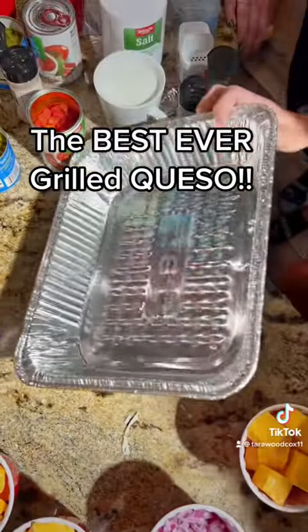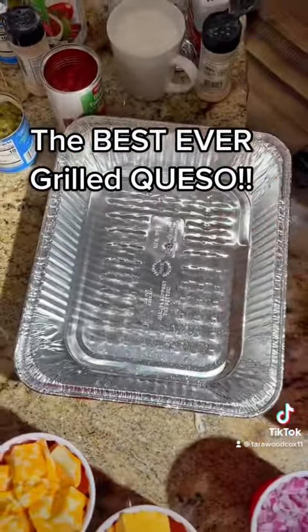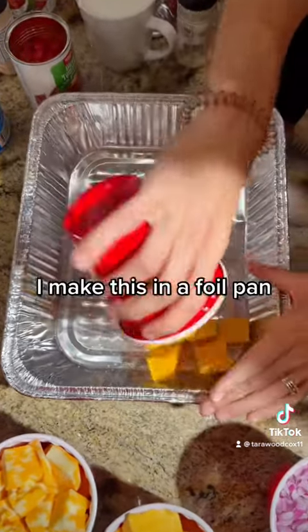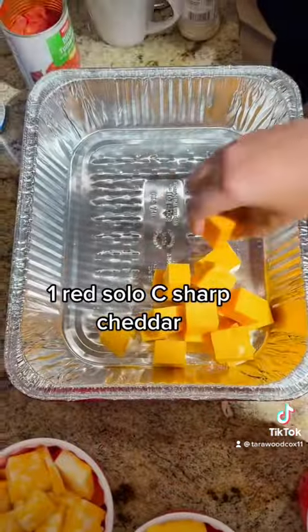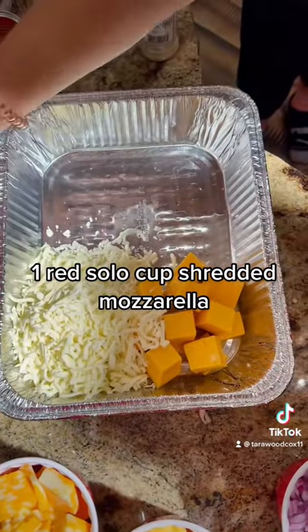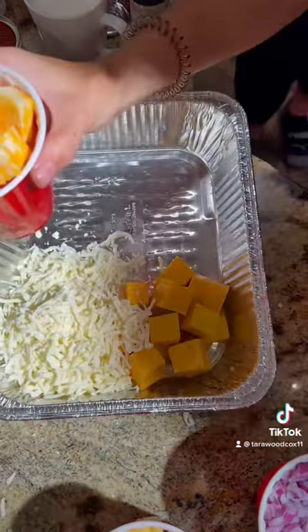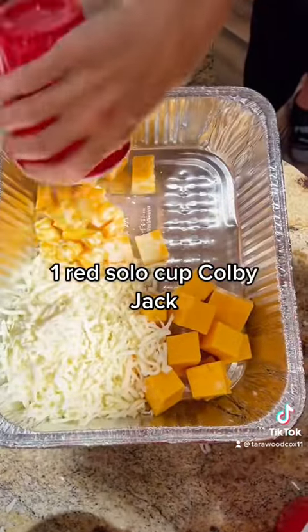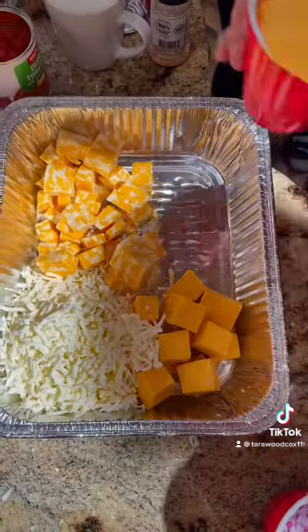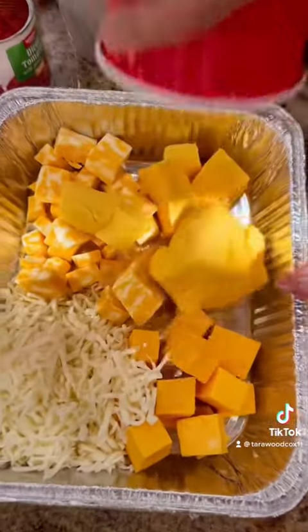I'm going to show you guys how I make a grilled queso. First, we are going to add one red solo cup of sharp cheddar. Then you're going to add one red solo cup of mozzarella cheese. We're going to add a red solo cup of Colby Jack. Then a red solo cup full of Velveeta cheese, or any soft cheese of choice.